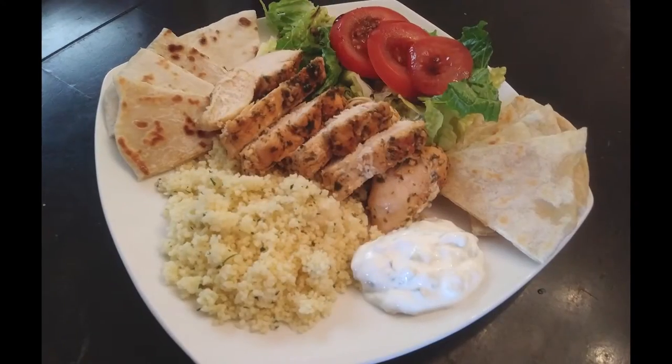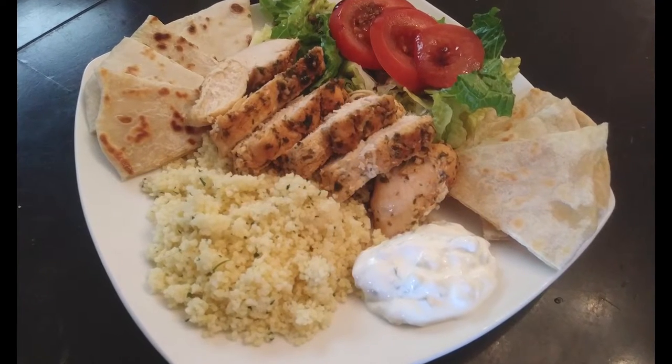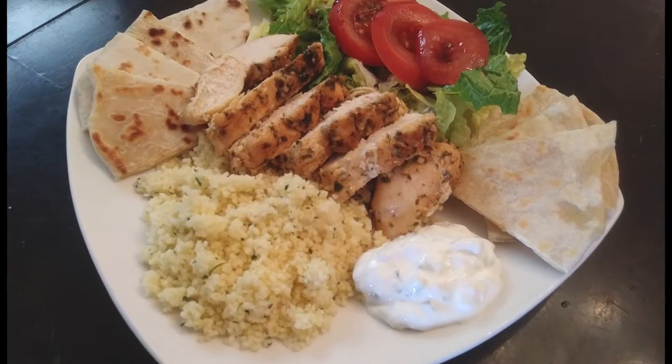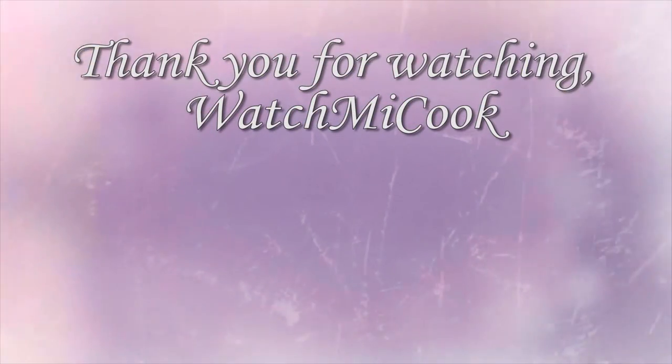I've plated my dish with some couscous, the chicken, the flatbread, my tzatziki, and a salad with the balsamic vinaigrette we just made. If you guys like this recipe, please hit subscribe. And until the next meal, thank you for watching — watch me cook.